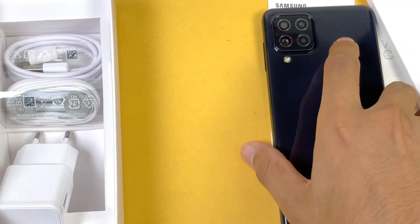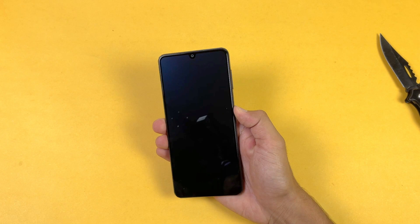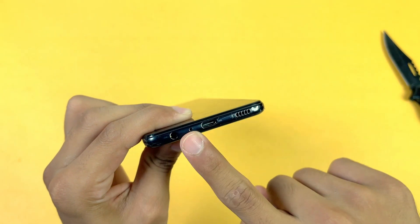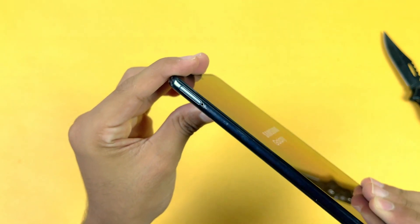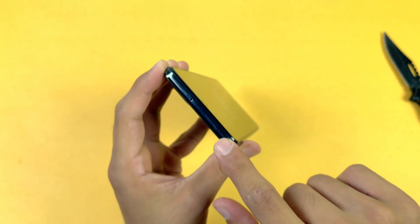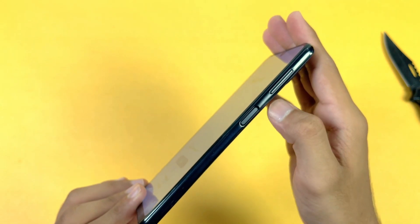Now let's look at the Samsung Galaxy A22 physically. On the bottom we have a USB Type-C port, main microphone, headphone jack, and a speaker grille. On the left hand side we only get a SIM tray — you can use one microSD card with two nano SIMs at the same time. On the top we get a noise cancellation microphone, and on the right hand side we have volume up and volume down rockers as well as a power button which also has a side-mounted fingerprint scanner.